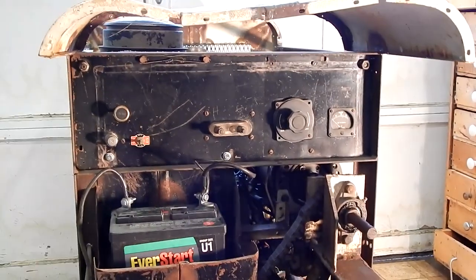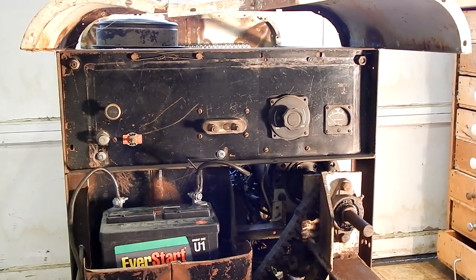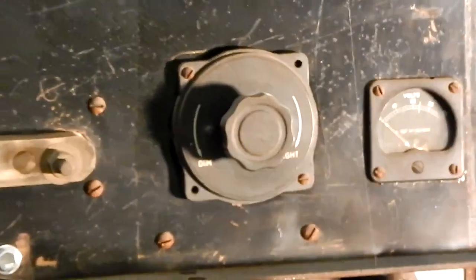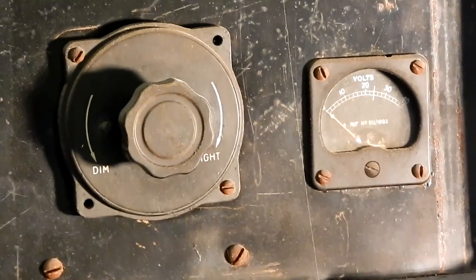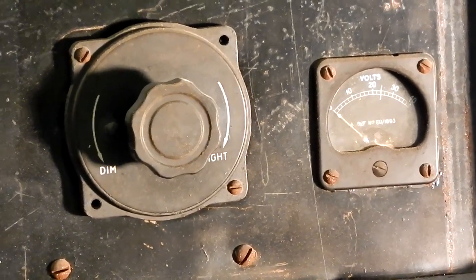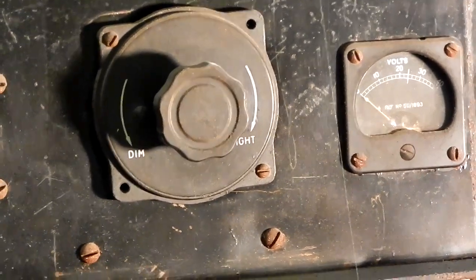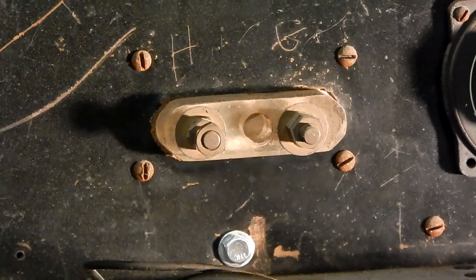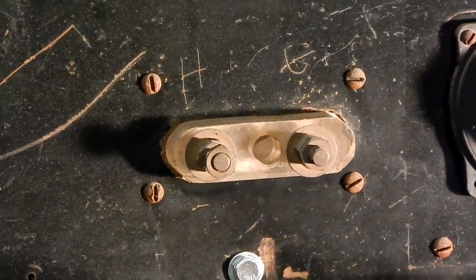Let's go take a closer look. Here's the control panel. It has a rheostat which I believe is for adjusting the field current on the generator, and there's a voltage meter along with that. That's the output for the welder.